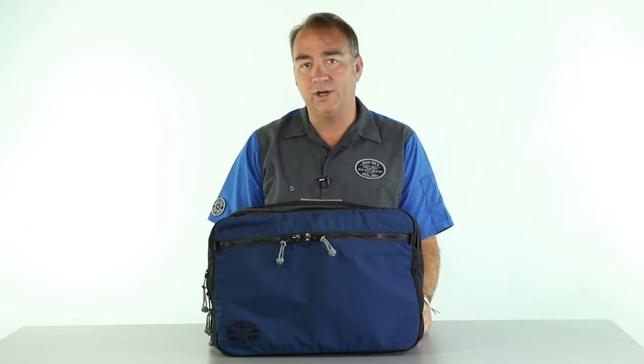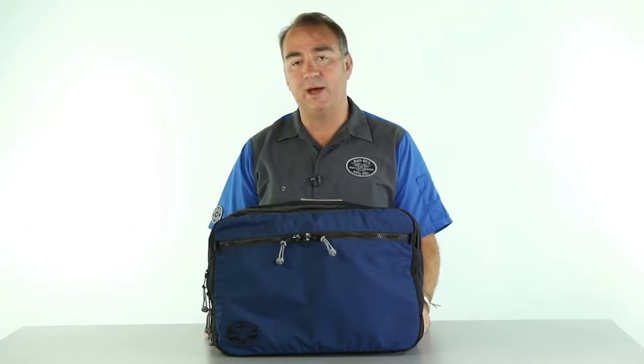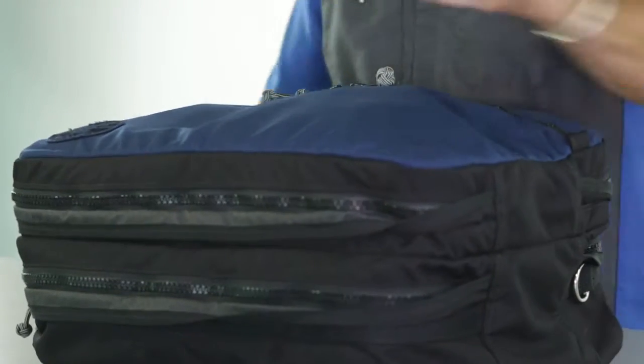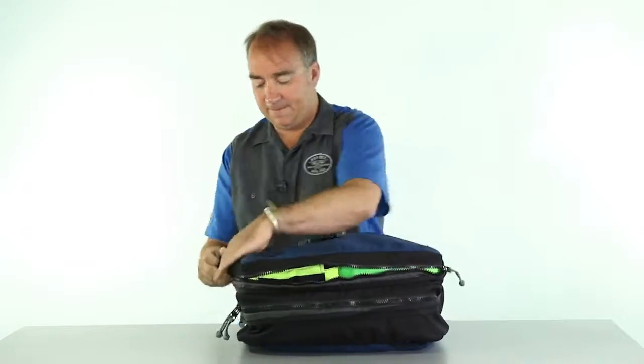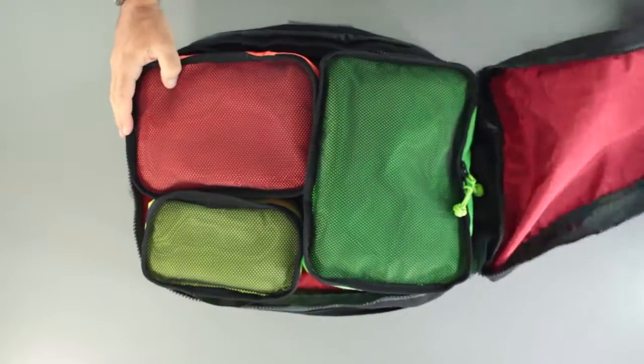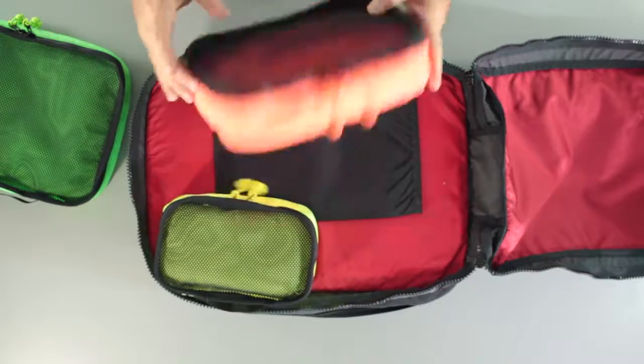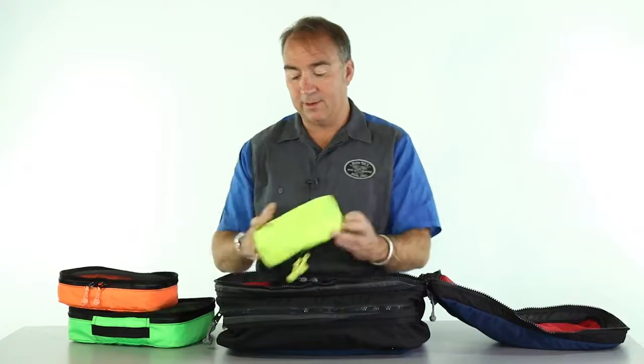I'm here with the Redox SkyTrain carry-on. I pre-packed this bag with a full set of our nesting cubes. Here in the outer pocket, I have three cubes: the bush baby, the armadillo, and the hedgehog.